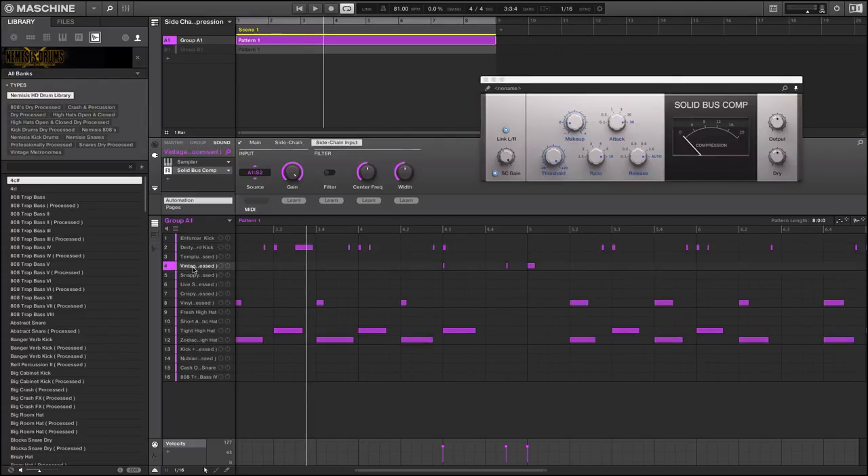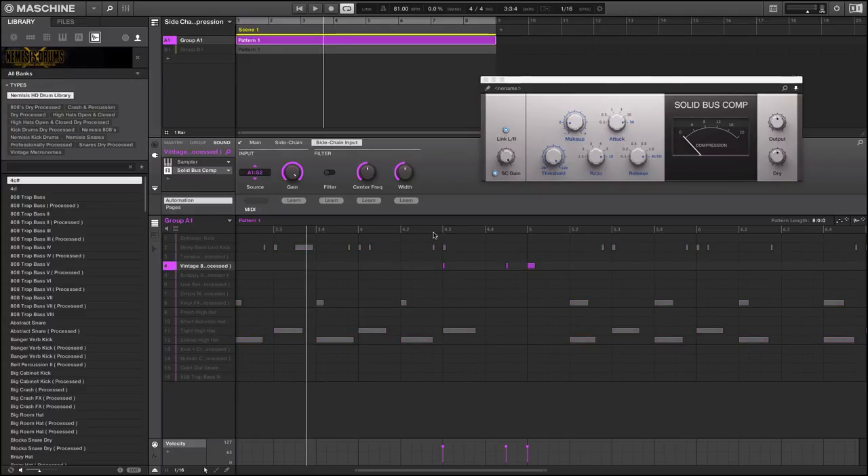When you have a punchy 808 kick with a powerful bass note, a lot of times you're going to have trouble mixing those frequencies — one bassy 808 with another bass 808 will go crazy in the frequencies. So if you want a nice kick to punch through that bass, start with a nice sidechain compression instead of EQ-ing and losing bits — because when you lose bits you make your mix sound weak and watered down. You're compromising your bass, lowering it, when you want it to be thundering.